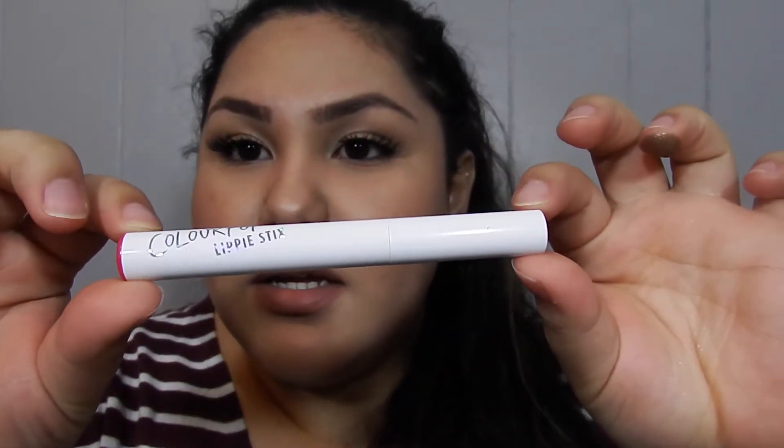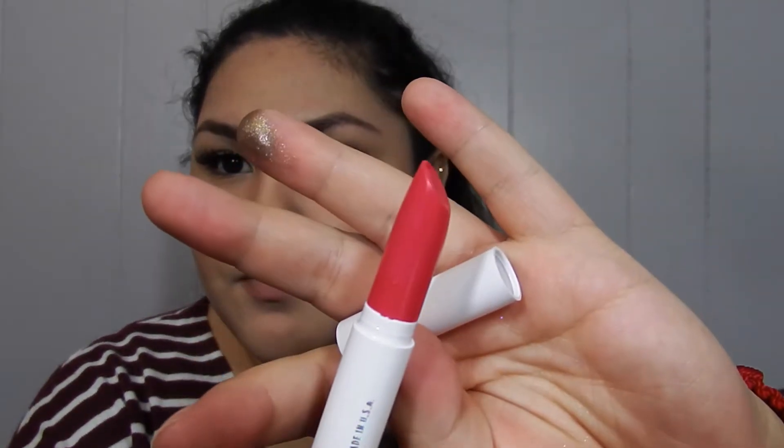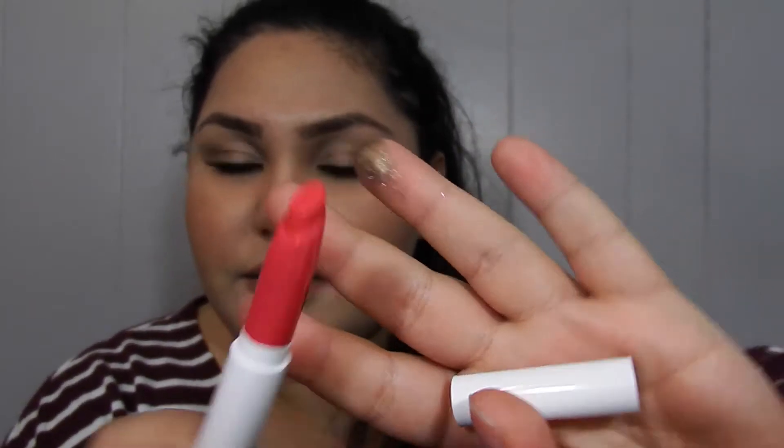The rest of the products I got are lip products. The first one is a Lippy Stick in the color Trexie and it's a satin finish. So pretty — the packaging is like holographic. The color is so bright and pretty, and they're super smooth.